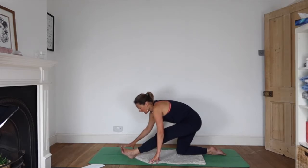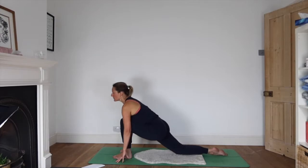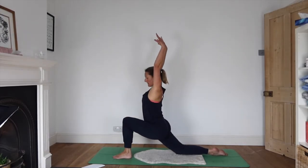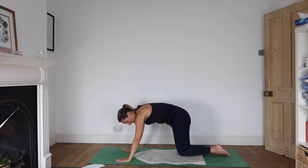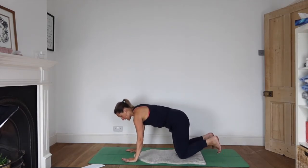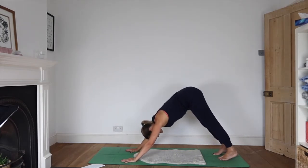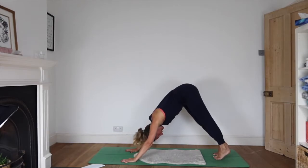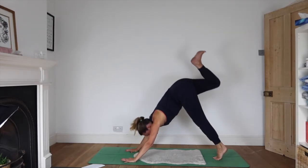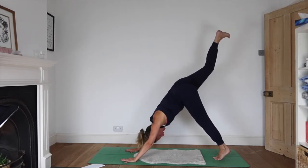Inhale as your arms come up, hips lunge forwards, reach the arms up, and exhale hands to the floor stepping back so knees are together. Tuck the toes under, press into the hands, come into a nice down dog. Inhale, reach the right leg up into three-legged down dog — let's stay here for a few breaths.